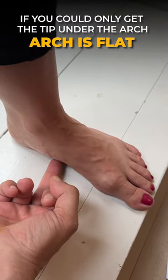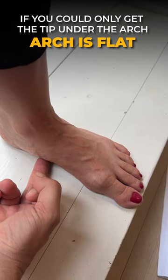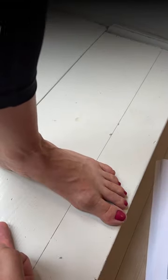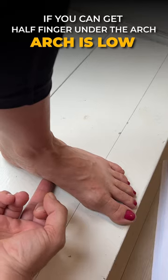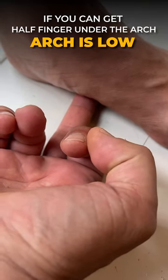If you can only get the tip of the finger under that arch, your arch is flat. If you can get half of the finger — half of the distal end of the phalanx — under the arch, then it's low.